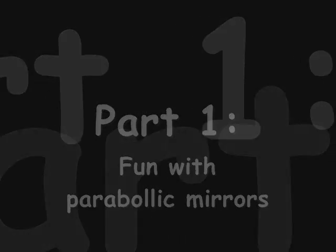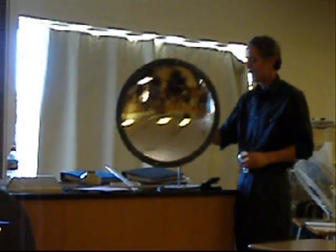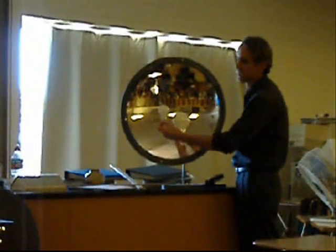I can do it in a couple different directions here. Notice it should get bigger — here it'll get bigger, see it does — and then it goes crazy somewhere around the focal point.